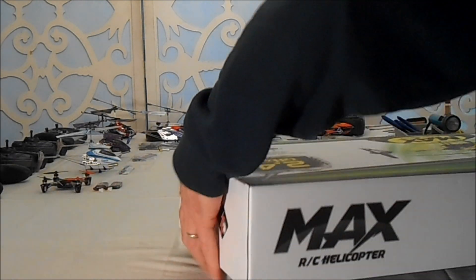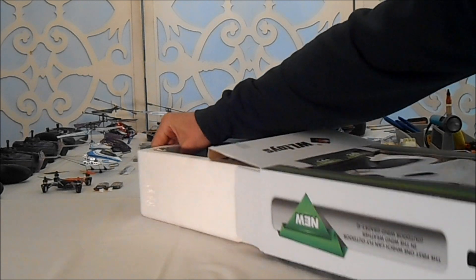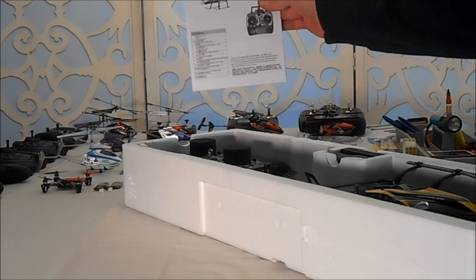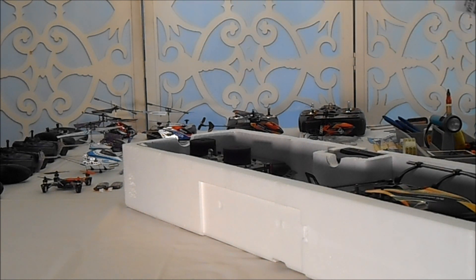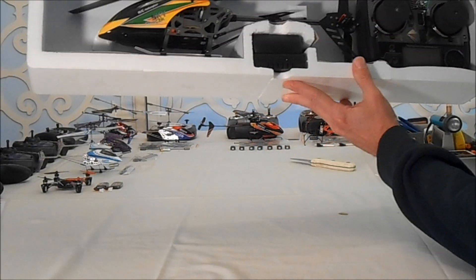Now, out of the box — it's packaged good and tight, it does not want to come out. Let's look inside the box, make sure there's nothing in there. And as usual, we find the V912 instruction manual. It's English and Chinese — you're going to need that. Always read the directions. And there it is: the Sky Dancer. Wow, what a beauty.